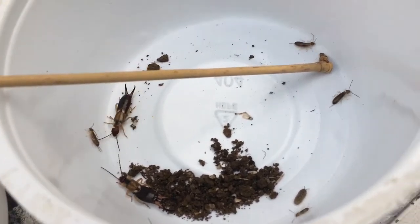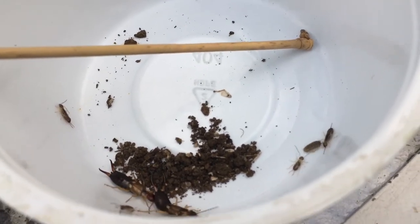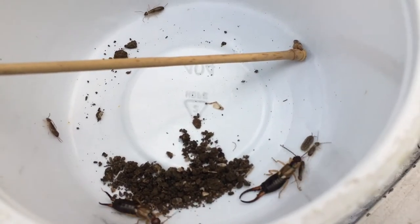Like this female — I might just let her go since she might have more eggs. But these little ones, some of them will become food unfortunately. Maybe that male as well.